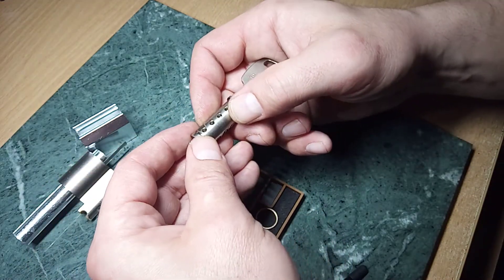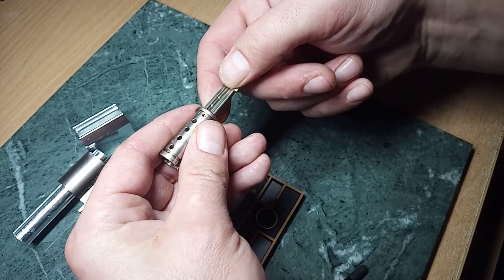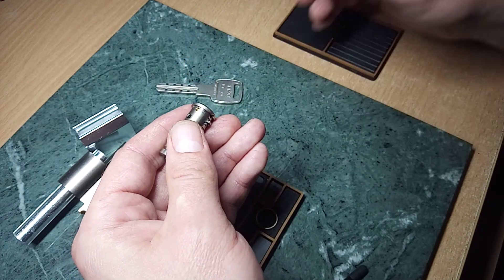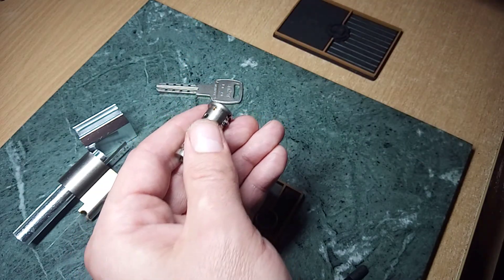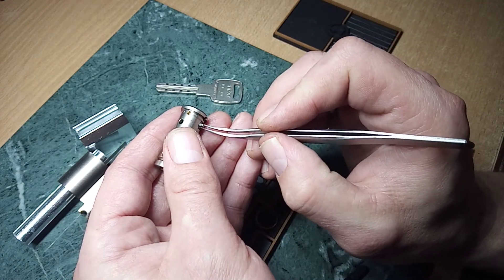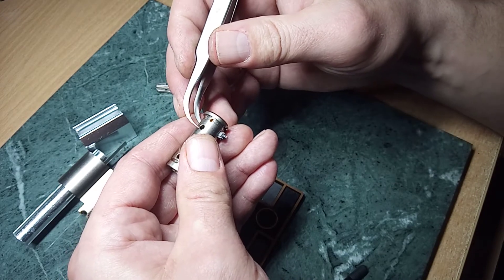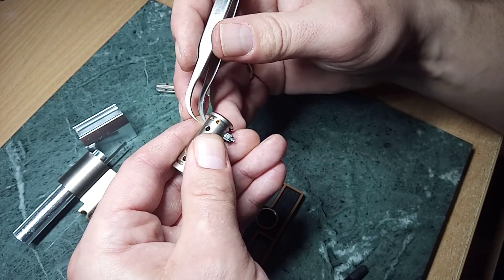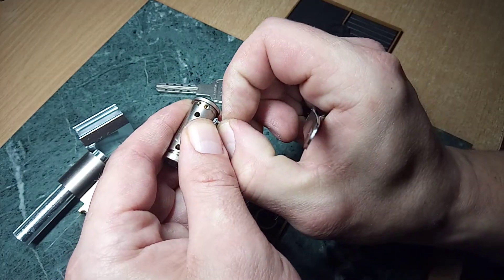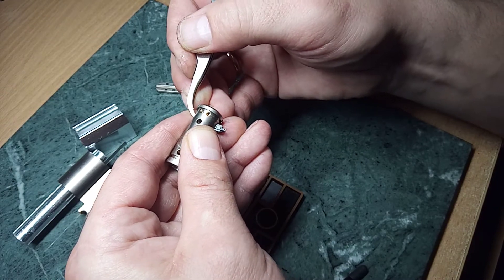And now — sliders. They are magnetic sliders. Each slider has one spring. And you must be really careful with the springs, because they are really nasty.